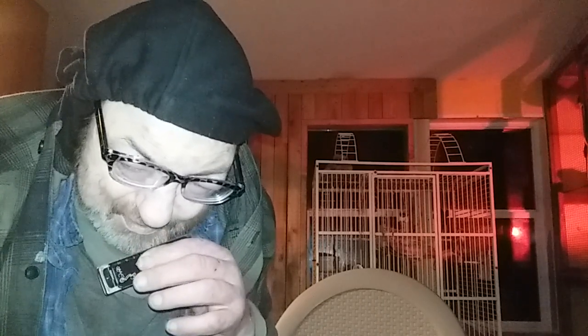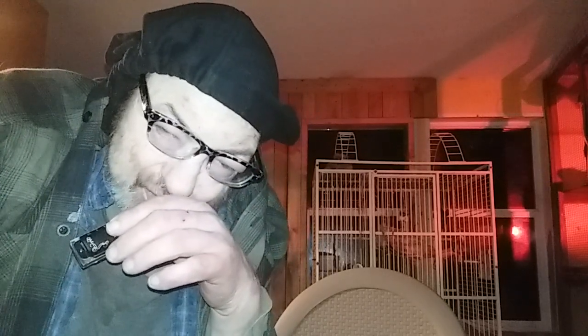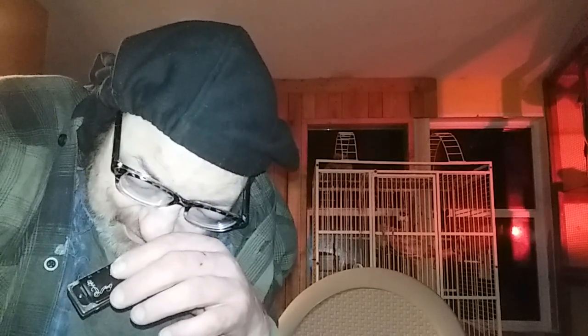And that is a 1-4-5 blues progression with a turnaround. Now I have a D harmonica, and I would probably recommend doing that with a C or an A harmonica. So I just wanted to do this demo with a D harmonica — I was playing what they call cross harp, and it's in the key of A. Don't worry about what any of that means, because all you're doing is picking up a harmonica and blowing those notes.